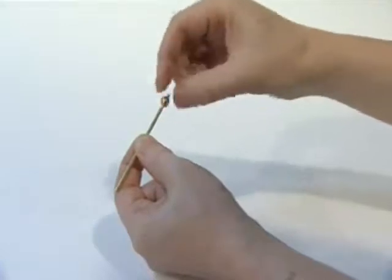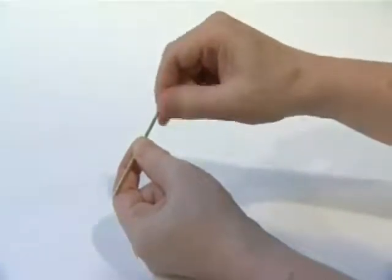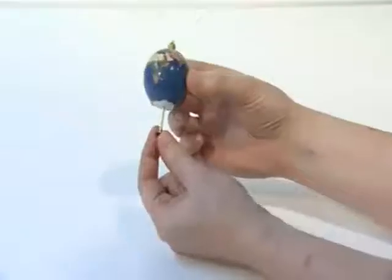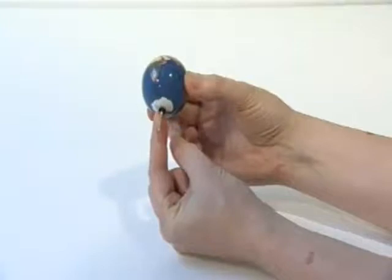Screw the decorative top nut onto the threaded end of the earth axis spindle. Slide the earth axis spindle through planet earth with the north pole uppermost against the top nut. Slide one small plastic washer onto the base of the earth axis spindle to sit below the south pole.